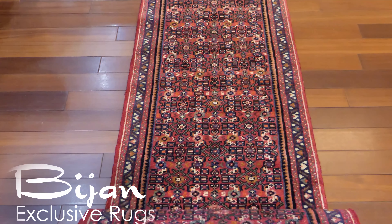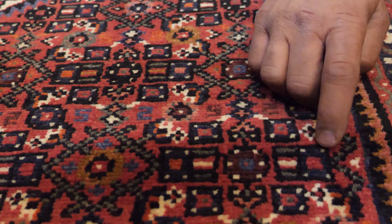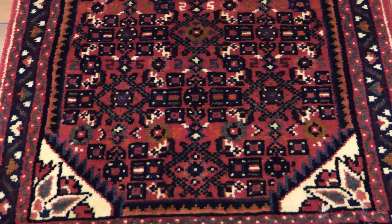This is a Persian Hosseinabad hall runner. The rug is constructed of wool, it's hand knotted, it is considered to be a tribal piece, a relatively fine woven tribal piece.